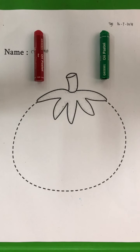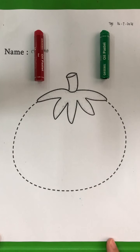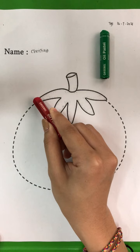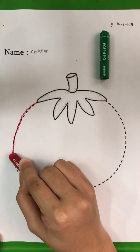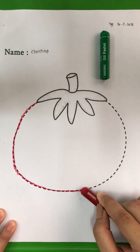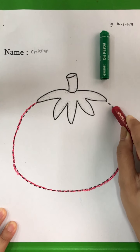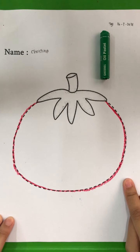Now, before we start coloring, we are going to trace the line here until it saves the tomato. So we are going to start from this dot until this dot. Pay attention. We draw from here. Draw and go. Keep on going. You can trace it slowly. It's okay. Go and stop. Now we have the tomato saved already.